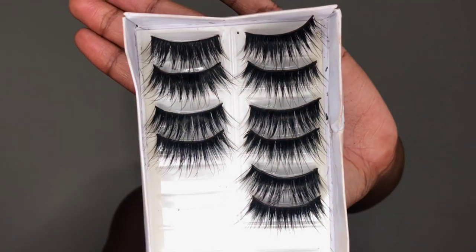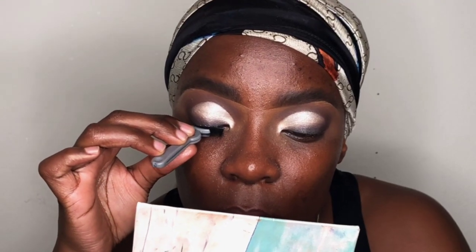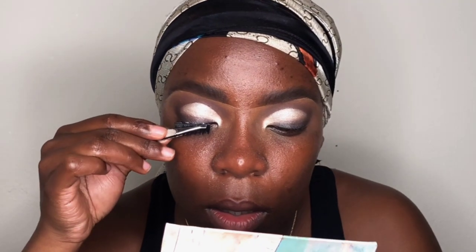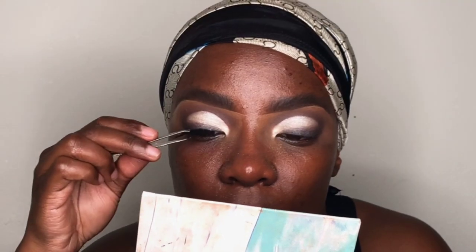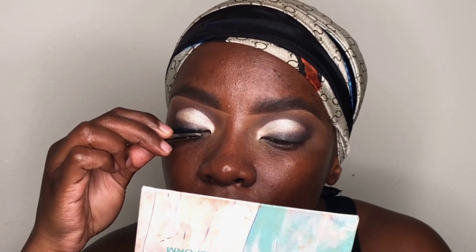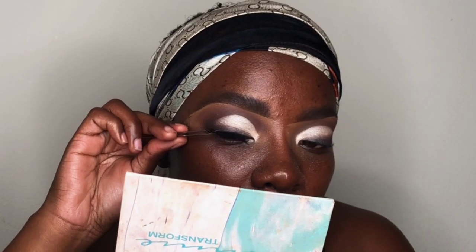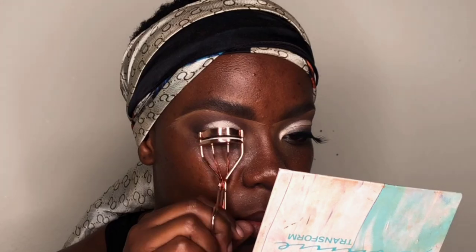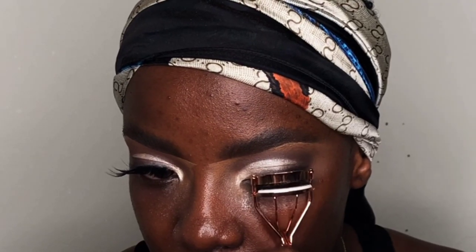After that, I'm doing my face off camera and coming back with the finished look. That's everything I did for this look — it was mainly those eyes and my hair; everything else is done off camera. Thank you so much for watching, I hope you enjoyed this video and learned a thing or two. Thank you for watching — I love you guys so much, bye!